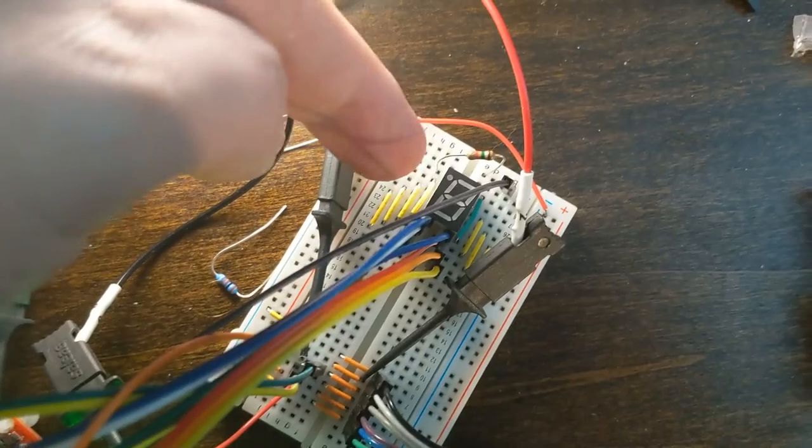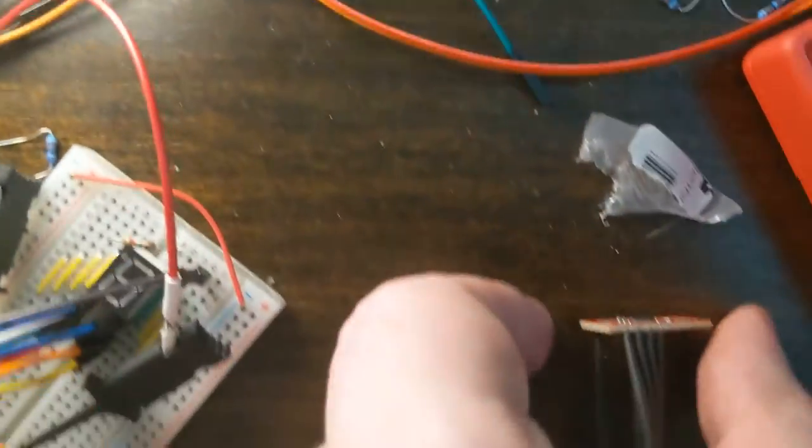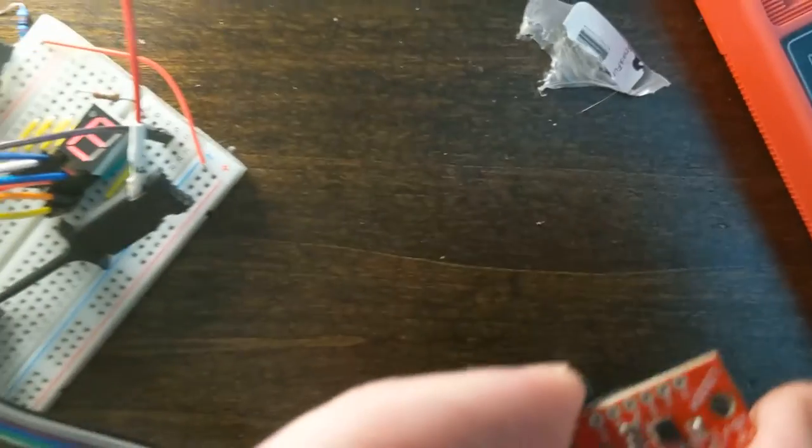That's a TI-MSP430. That's a 7-segment display, kind of upside down — the dot is in the bottom right corner. And that is an accelerometer breakout board.